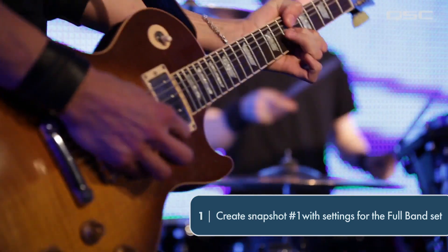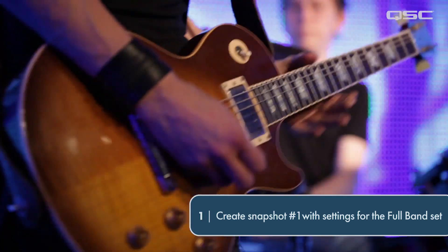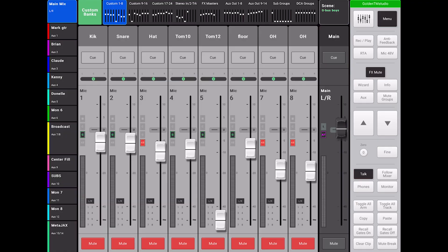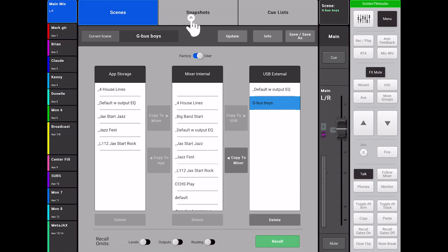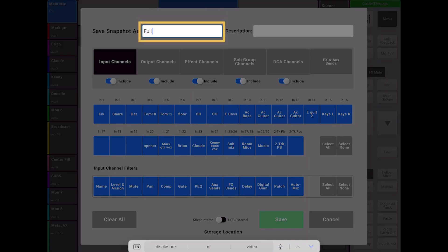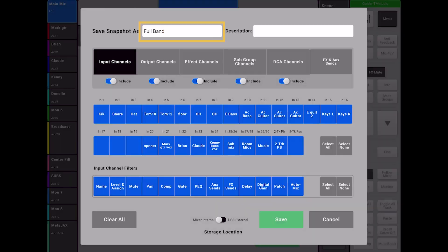Before rehearsing the acoustic guitar section, I created a snapshot for all the mixer settings where we left off as a high energy full band, so I could return to those settings afterwards. I selected Scenes, then Snapshots, then New. I made sure everything was selected by toggling on everything in the top row and choosing Select All for all the input channels and filters. I gave it the title "Full Band" and then selected Save.